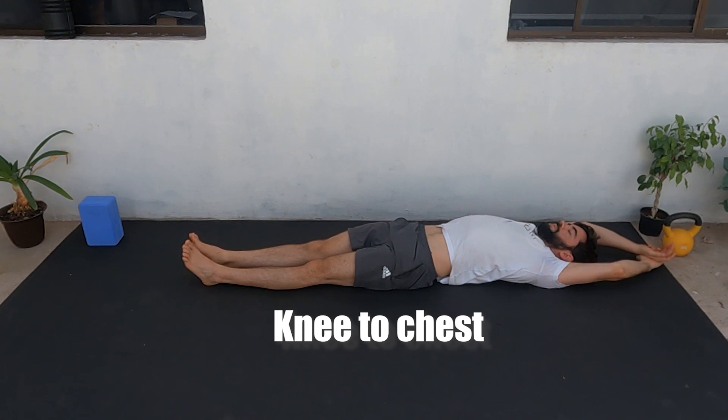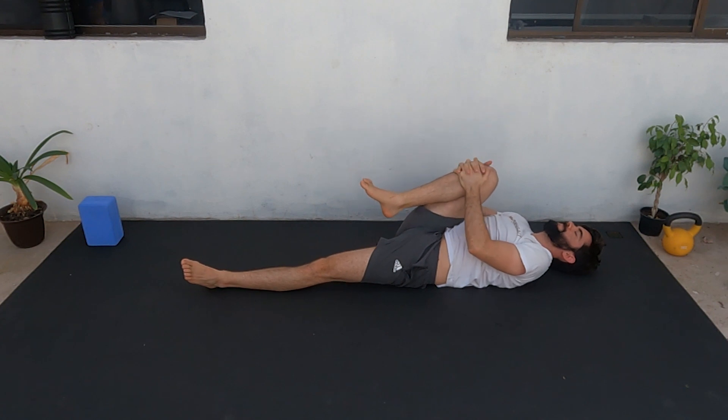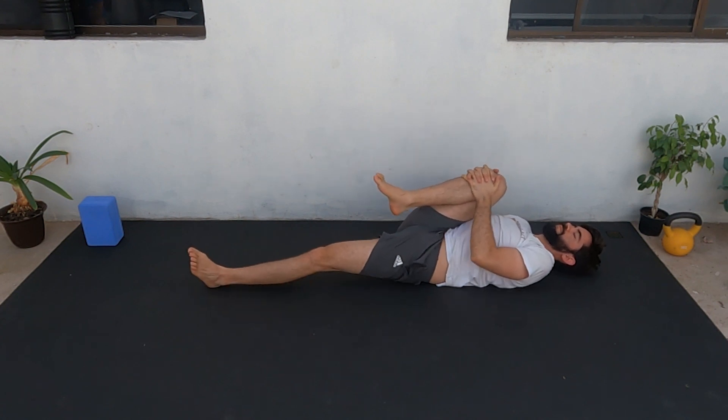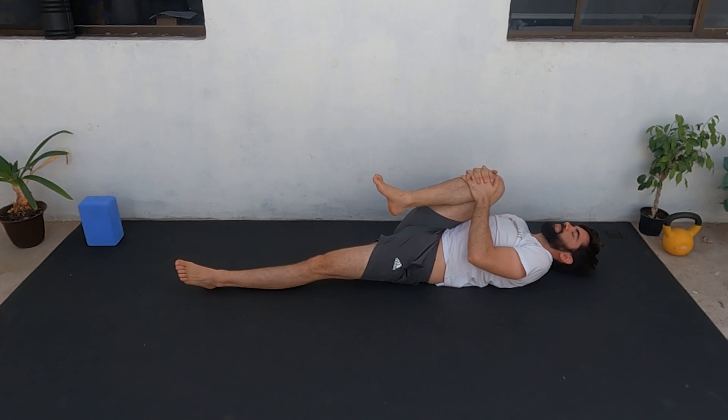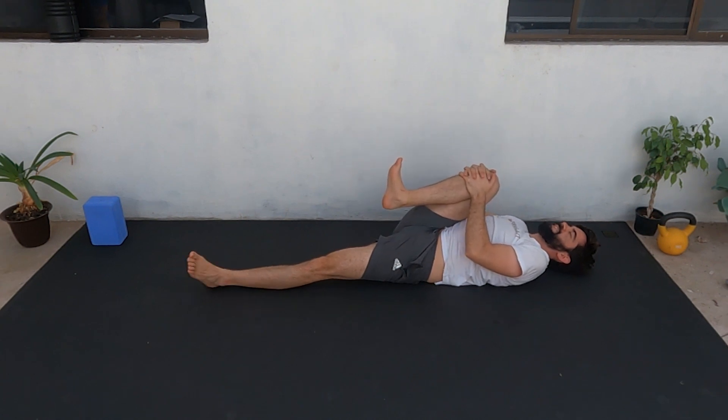Next, we're going to hug our knees. Lay on your back, grab one knee and bring it as close as possible to your chest. Make sure your foot is in dorsiflexion and slowly try to bring it closer and closer. Your opposite leg stays on the floor. Five more seconds — five, four, three, two, one — and rest.